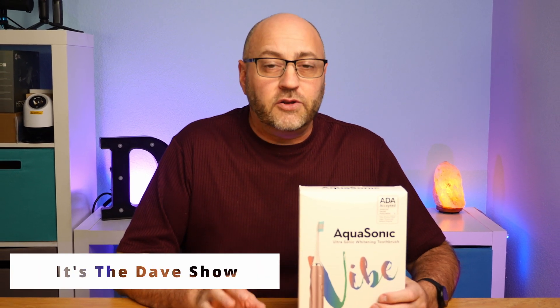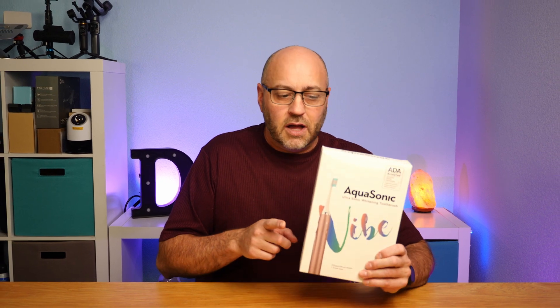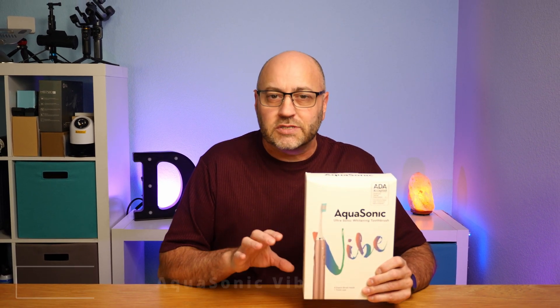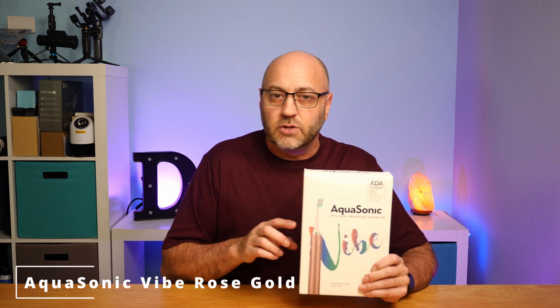Welcome to The Dave Show, I'm Dave. Here I do travel, home, and tech product reviews, and today I'm going to review this electric toothbrush from Aquasonic. This is part of their Vibe line and it comes in rose gold.